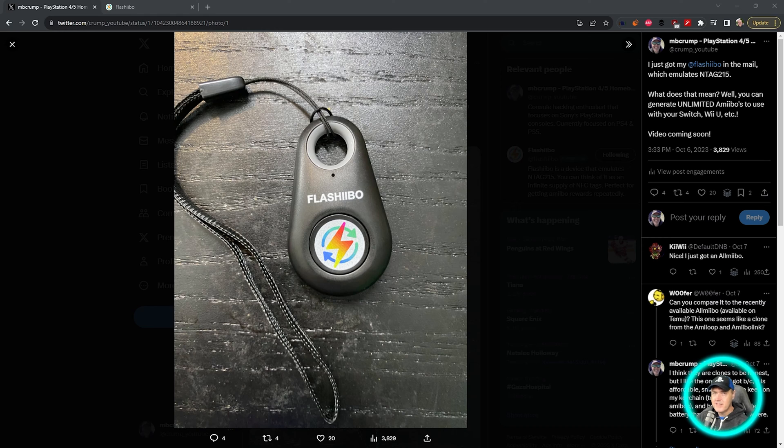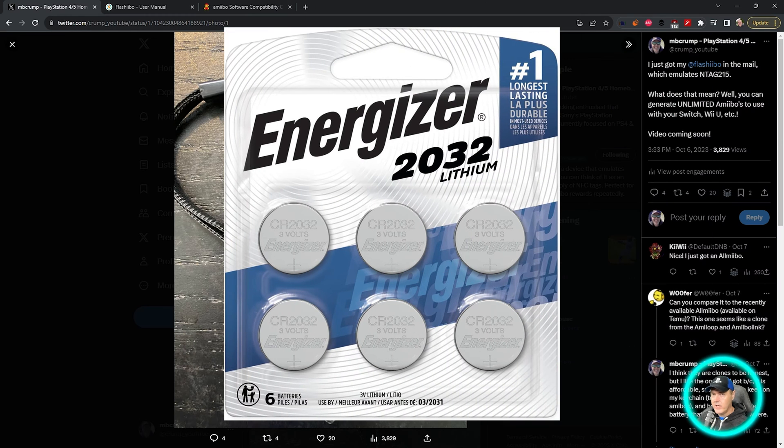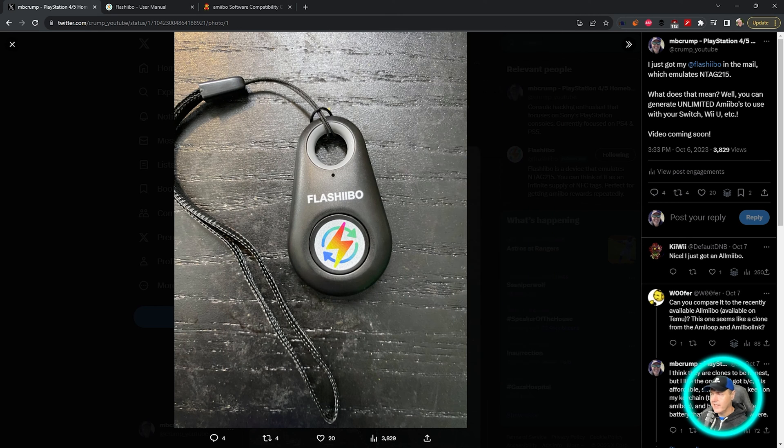This device emulates the Ntag 215, and if you're wondering what that means, it means that you could generate an unlimited number of Amiibos inside of games in order to redeem different types of rewards. This works with things such as the Switch, the Wii U, and even the 3DS. The other really cool thing is that it also has a CR2032 battery, which are typical batteries that you can find absolutely anywhere.